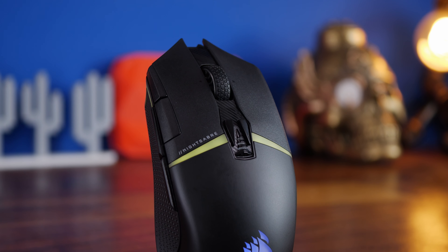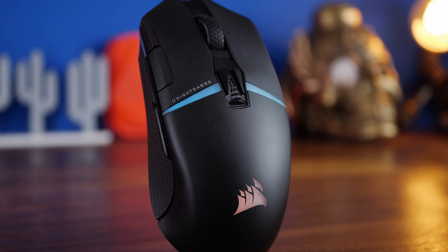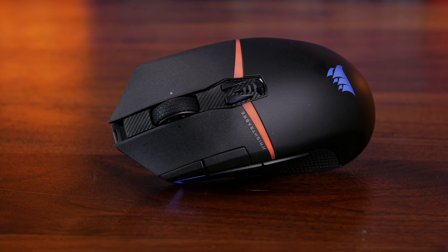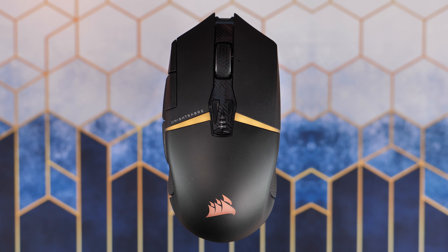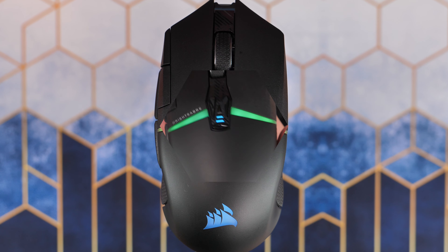Hello, this is the Provoked Prawn and this is the Corsair Nightsaber Wireless. In this video I want to talk about the features and highlights of this mouse, including the carbon fiber-like finish in the middle, a symmetrical design, and 11 programmable buttons.